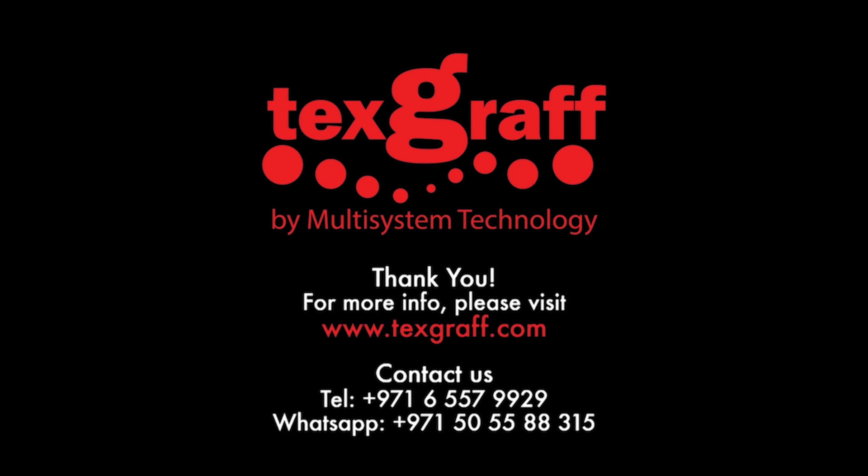For more information and informative videos like this, like and subscribe to our YouTube channel. Thank you.